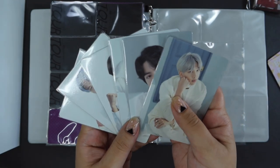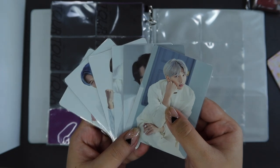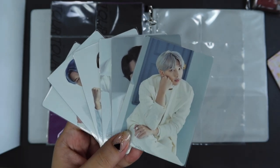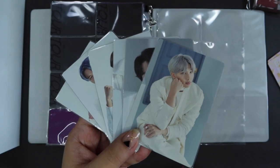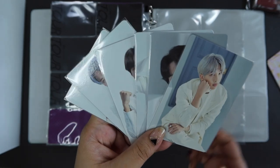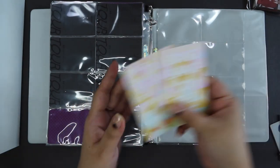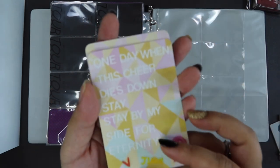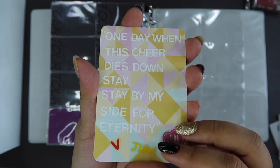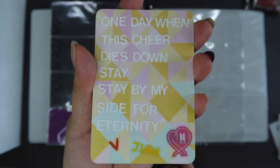Next up is Bang Bang Con The Live mini PCs. I don't have a lot of cards from this set — partly because it's very similar to Map of the Soul Tour, and I was also not actively collecting photocards when this went up for sale. So I only really have these six cards. These are my little title cards and fillers — this filler has lyrics from Chingu, which was performed by V and Jimin during the Bang Bang Con Live.